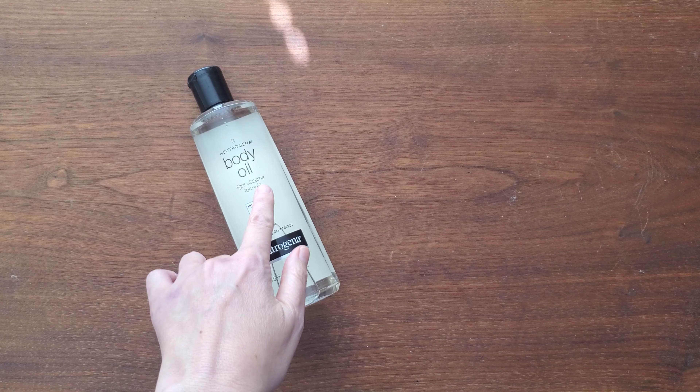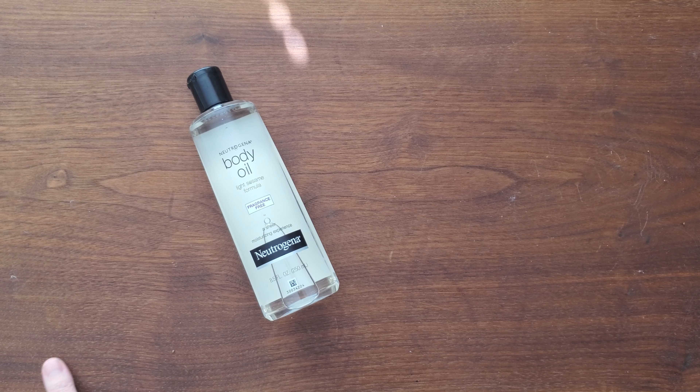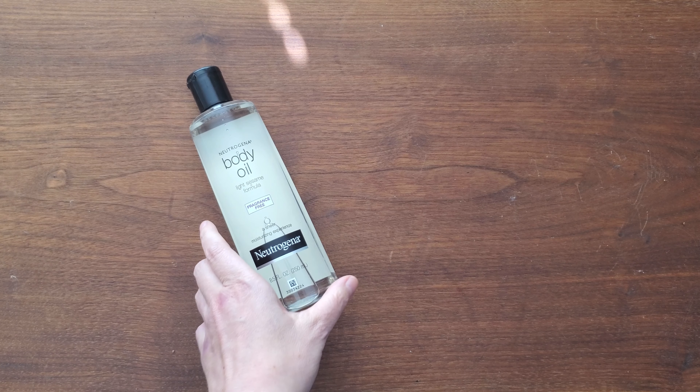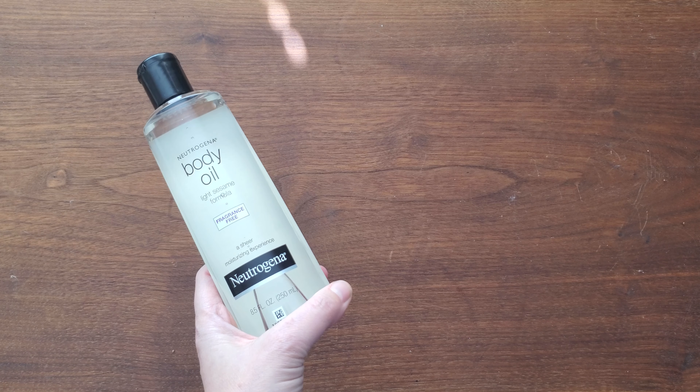I got this Neutrogena Sesame Oil — this is the fragrance-free one. It's really great for its warming, grounding, and calming effects on the nervous system. You can use it for self-massage or for massage.